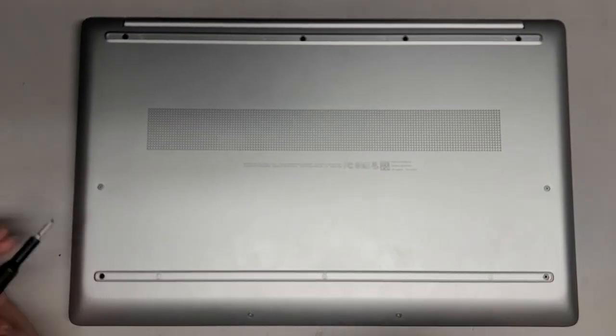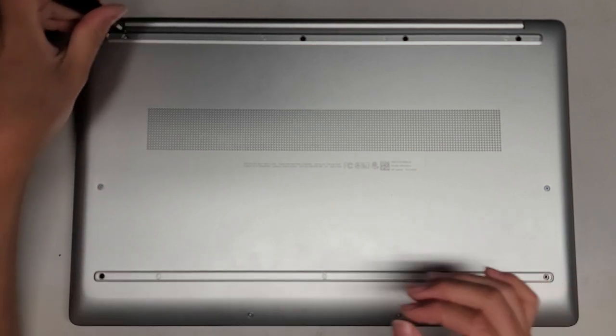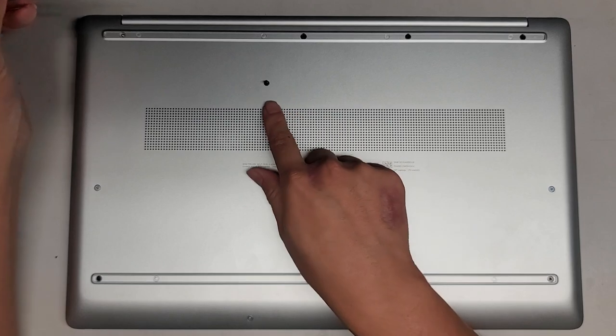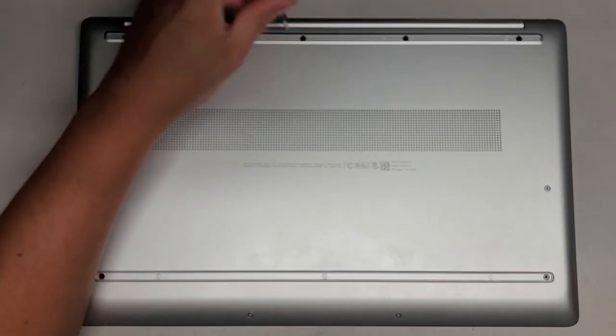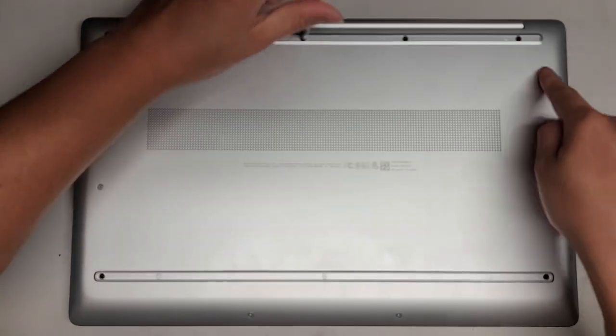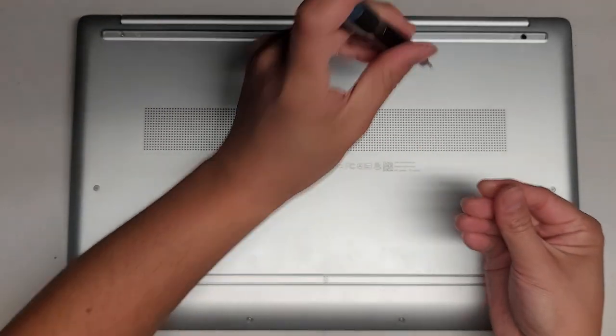We're going to use a PH1 or JS1 screwdriver to remove all the screws from the bottom. You want to keep the screws in order because they can be different size, shape, and length. The way I do that is I put them flat side down on my desk in the pattern I remove them — basically four, two, and then four in a row.